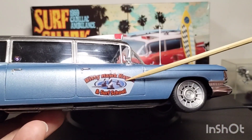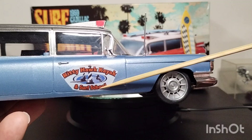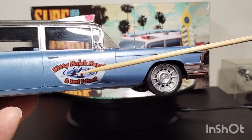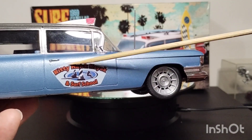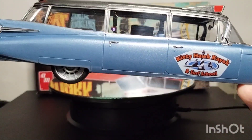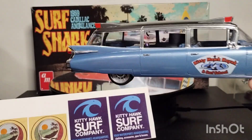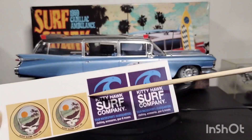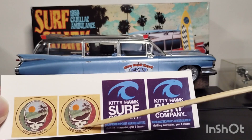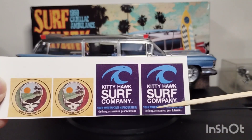Everything else came in the kit, except for the Kitty Hawk kayak and surf school. This is an actual business — I found the image online. I'd love to have printed it on clear, but they just don't show up real well. I thought I'd get a stencil and make an oval logo, but when I laid them out I placed them too close to lay the stencil down to make the oval. You can barely see the shop name on there, but they were all images from the Kitty Hawk Surf Company.